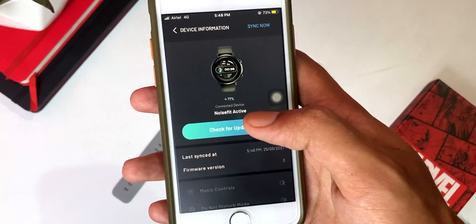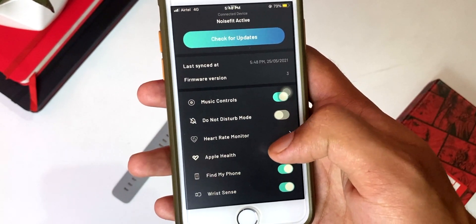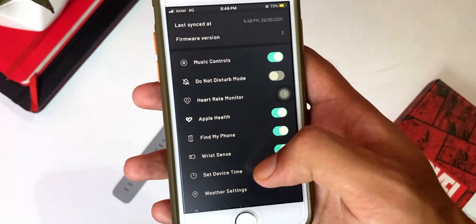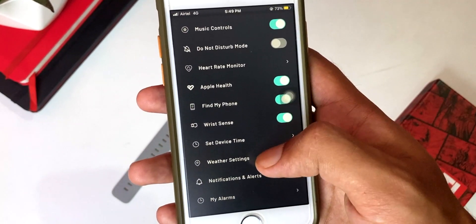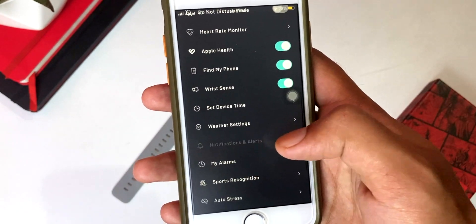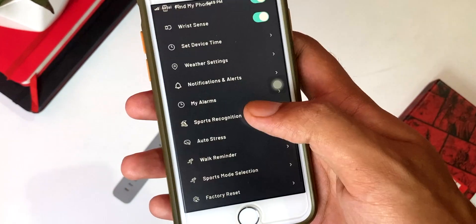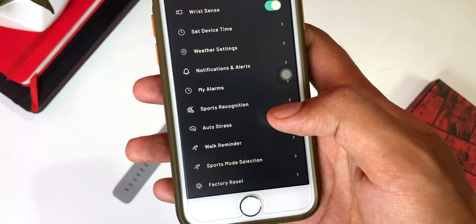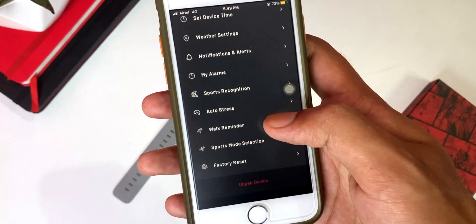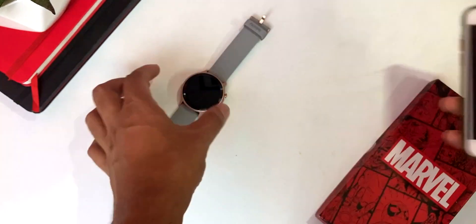If I click on watch, you can check for updates. Then there is music control, do not disturb, heart rate monitor, Apple Health, find my phone, wrist sense, and set device time. There is also weather setting, notification alert, sport recognition with auto-recognize sports, walk reminder, sports mode selection, and factory reset. Overall, this covers the watch settings in the app.